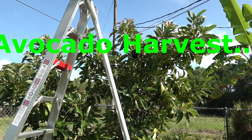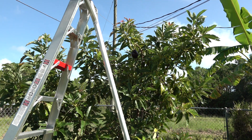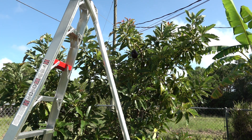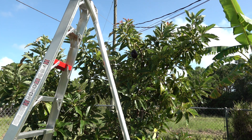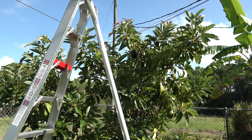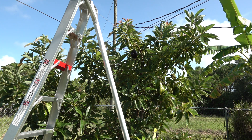Good morning folks. I wanted to take this short video of my Brogdon avocado tree. It's been a while since I've posted anything online from the orchard, but these avocados are a little bit unique in that unlike most other avocados, they actually will change color as they begin to ripen. They don't fully ripen on the tree, but they do change from a dark green, olive green color.